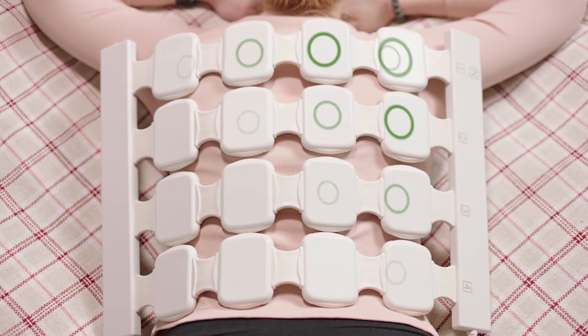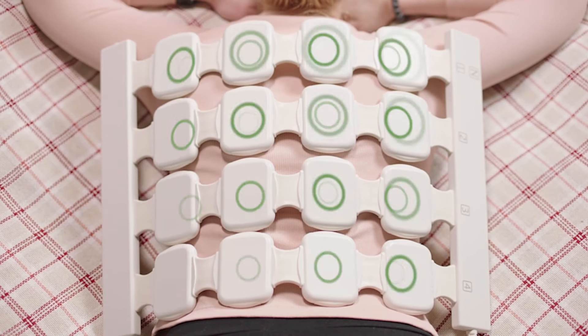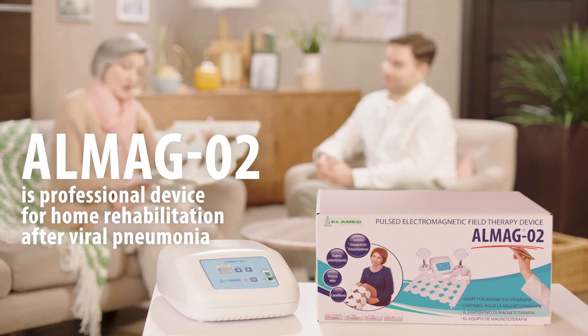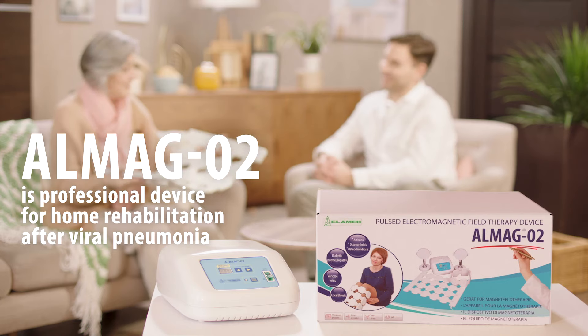The LMAG-02 helps the patient eliminate shortness of breath, maintain lung capacity, and reduce muscle weakness. The LMAG-02 is professional viral pneumonia treatment right in your home.